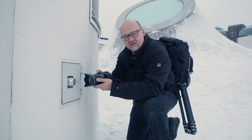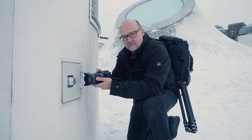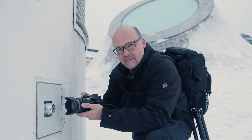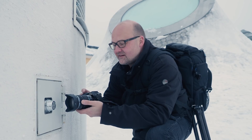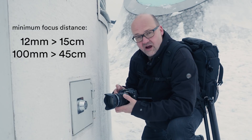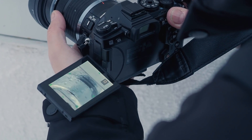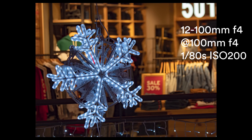Even though this is not a macro lens, you can get pretty good close-up pictures with it. The minimum focusing distance is 15 centimeters at 12mm focal length, and 45 centimeters at 100mm. As you can see, you can get pretty close with it, and at f4 and 100 millimeters the bokeh is quite pleasant.